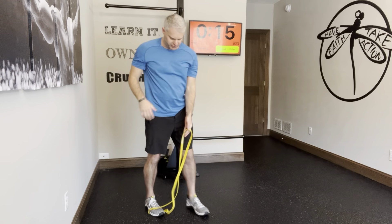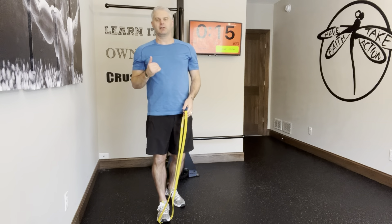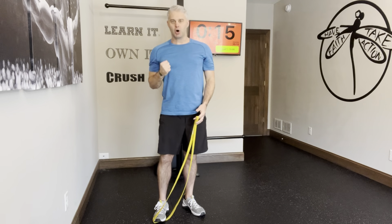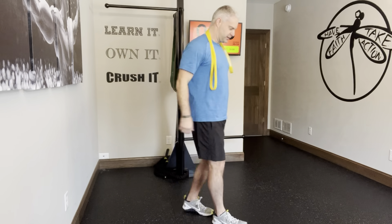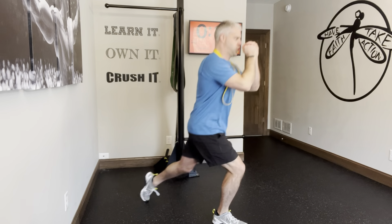Breathing-wise, just like in a reverse lunge: inhale down. You can inhale and then hold at the bottom, then exhale up. We're here, and then we're going to exhale, drive through, and stomp that foot into the band.